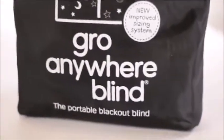From the Grow Company comes another great way to help your children get more valuable sleep. In the summer months when the evenings and mornings are really light, it can be tricky sometimes to create a lovely sleepy environment for your baby. But the Grow Anywhere Blind changes all of that.